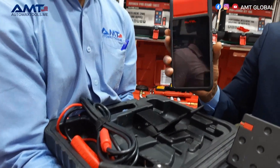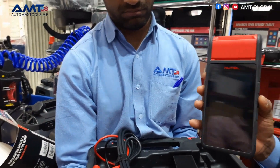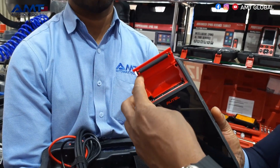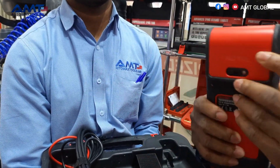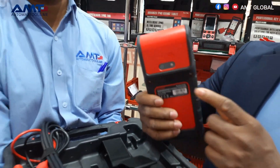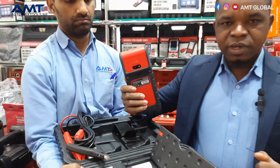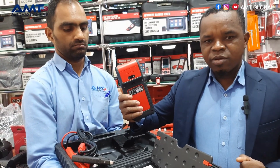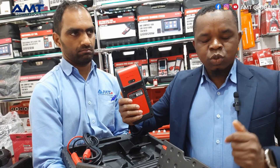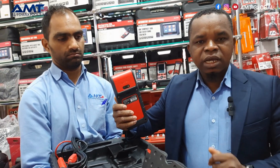The main device is the BT608. It has a thermal receipt printer built in. It also has a camera at the back — this camera can do VIN registration, matching the battery to the vehicle, and it's also useful for taking photos or images to show the customer or record technical information.